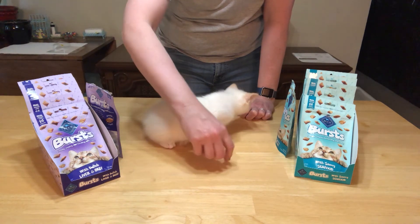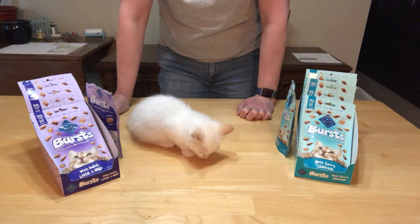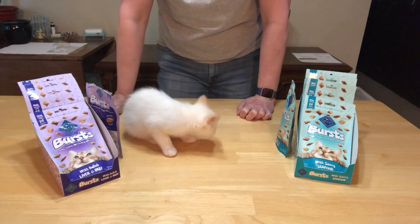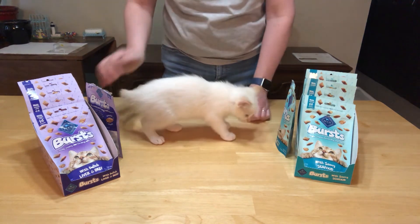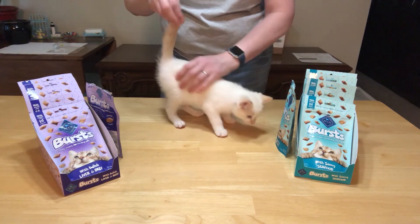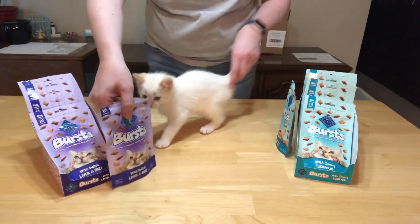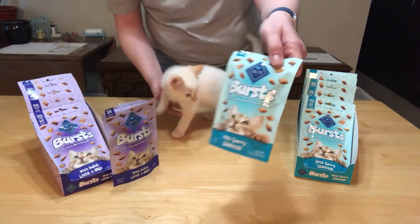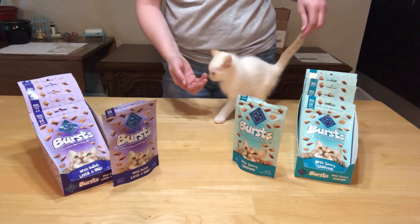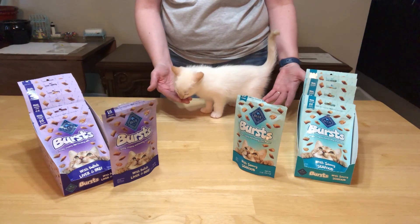Here's the beef flavor — she really ate that one pretty quick! I would say they are good. They are both very handy — they're little, so they're good for kittens. They're made by Blue Buffalo and they're called Bursts. We have the liver and beef flavor and the seafood flavor. Both Spirit and Wiley have tried them and they like them, and they're still wanting some more even though I don't have any.